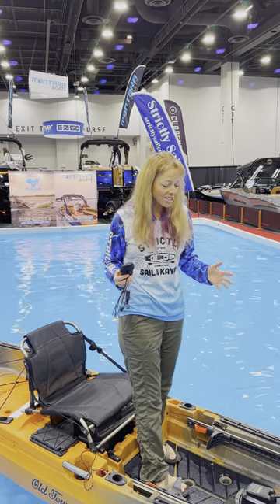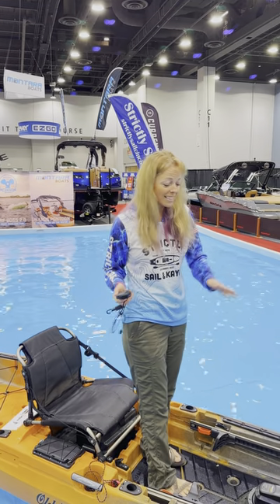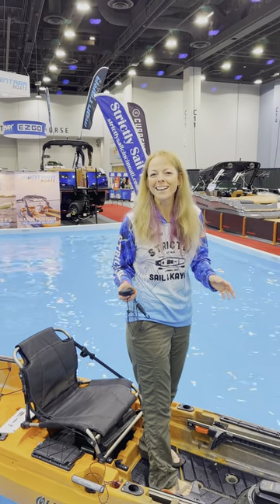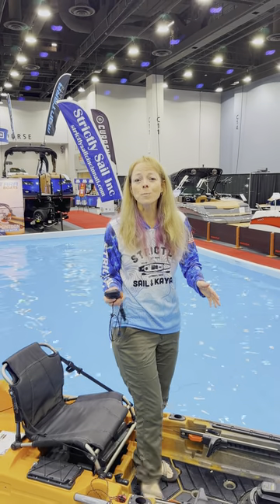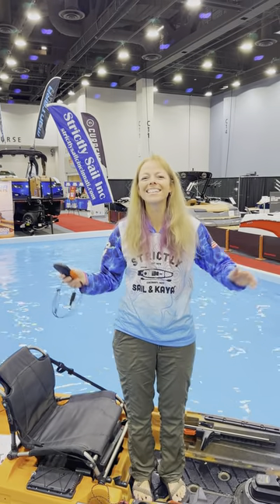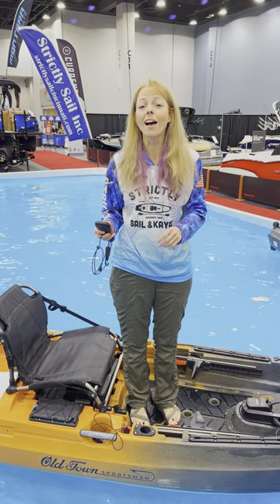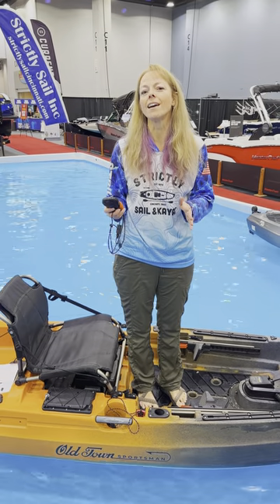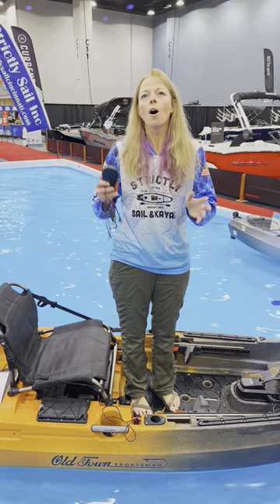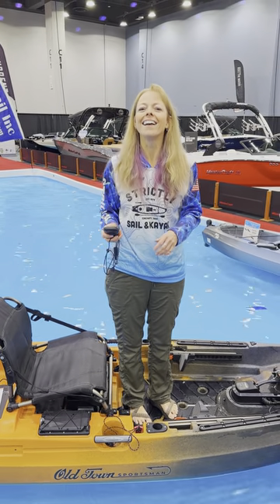It's a huge advantage and it's really convenient. And surprisingly fun — I had no idea it would actually be enjoyable to be in a motorized kayak. So if you are interested in one of these Old Town Sportsmen — whoop, look how stable that is — you can check out Strictly Sailing Kayak either at their shop in Blue Ash or online at strictlysailinc.com. There's a full line of Old Town boats, starting from paddle boats all the way up to these fancy motorized ones. Give it a check, and thanks for watching.